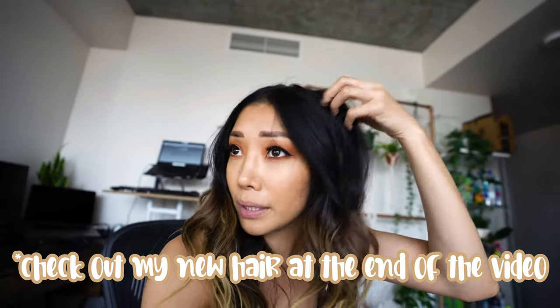Bear in mind, I filmed the earlier portions of this video way before the COVID-19 lockdown happened. So it's going to look pretty different — I look different, my hair is completely grown out now, my roots are crazy. But yeah, enjoy.